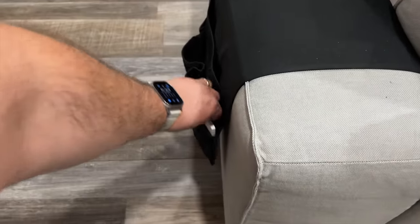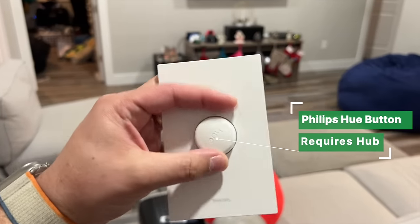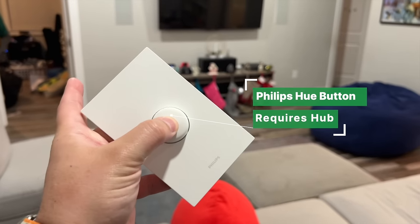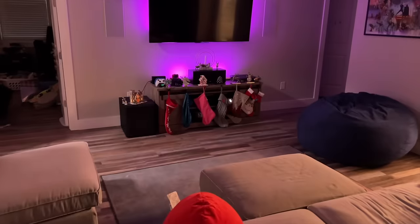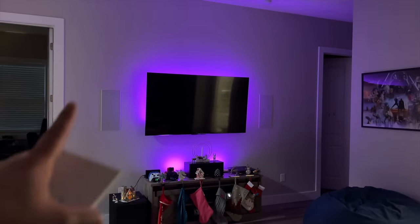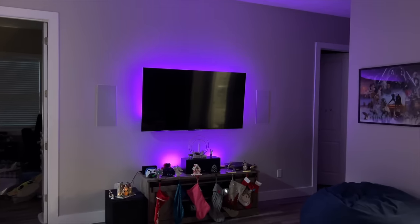Speaking of home theater, I have a secret button in the little pocket of the sofa — this is a Philips Hue button, our 'ready to watch a movie' button. If I click it, it runs the family movie time scene: shuts off the lights in the family room, turns on the Hue sync box and Hue gradient light strip, plus I have two Hue Plays on the entertainment center — and we're ready to watch a movie.